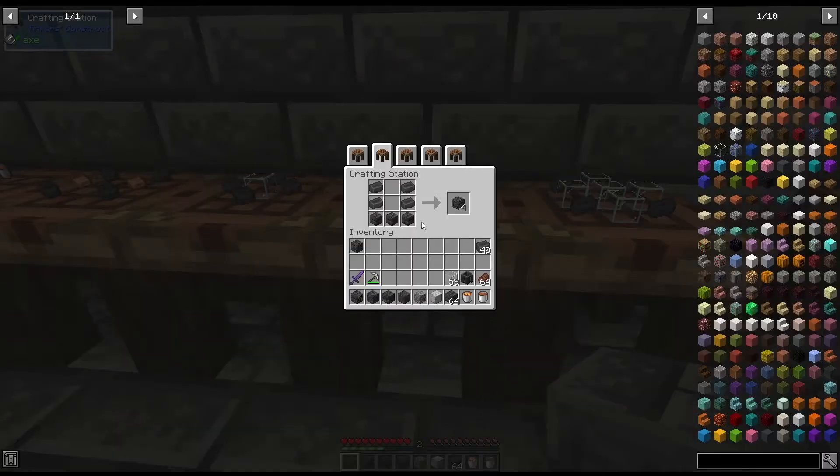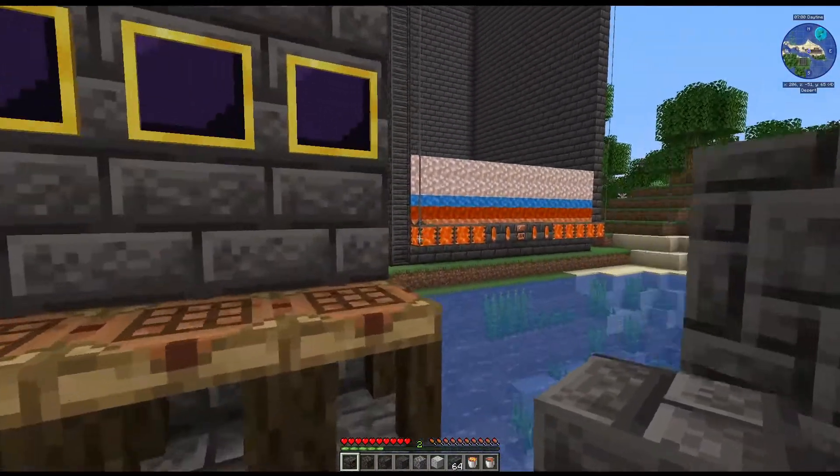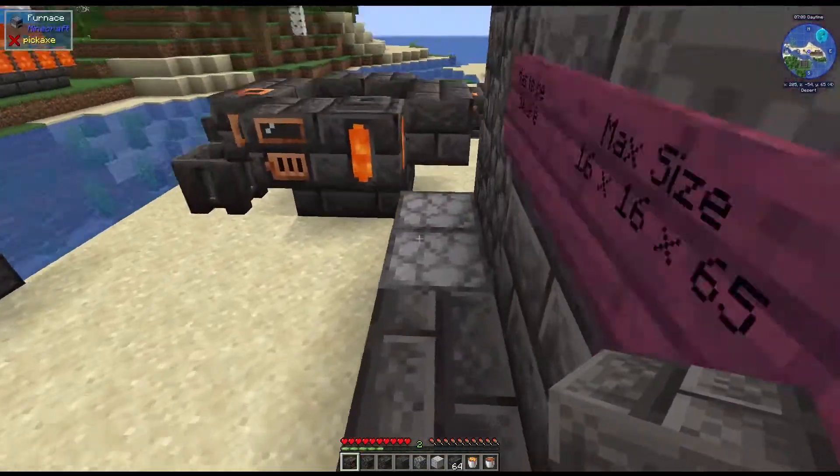Next we have this really cool ladder - it's three seared bricks and four seared bricks, and each recipe makes four which is awesome. And last recipe here is the seared fuel gauge - it's an alternative smeltery block but it does retain the liquid when broken. It's five glass with four seared bricks. That's actually what I have fuel in over there - you can see those on the large smeltery.